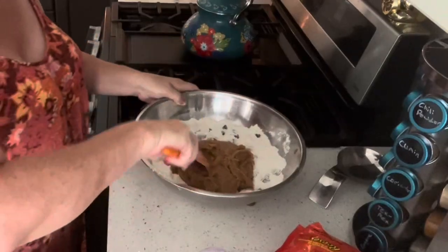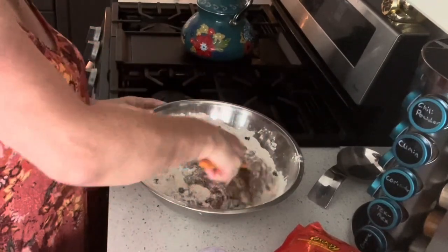Some cookies he likes crispy, like the ginger snaps and stuff like that. Other cookies he likes chewy.